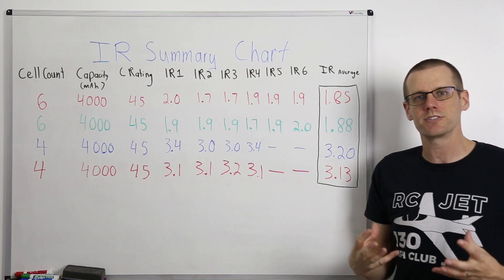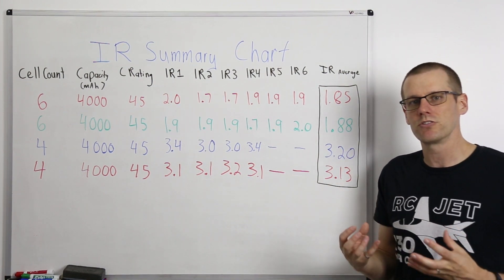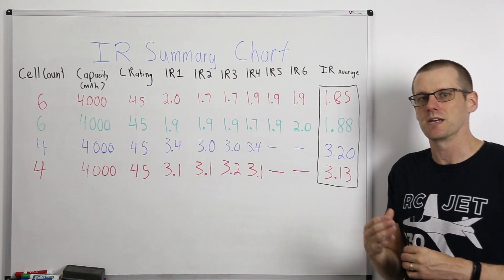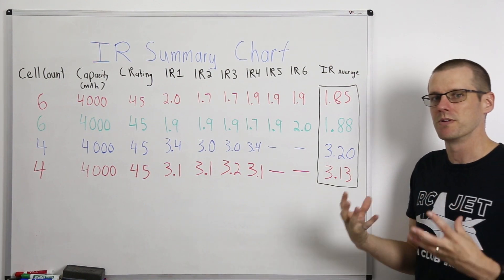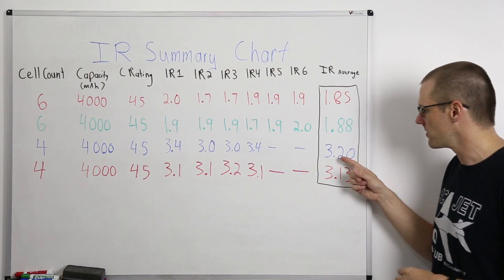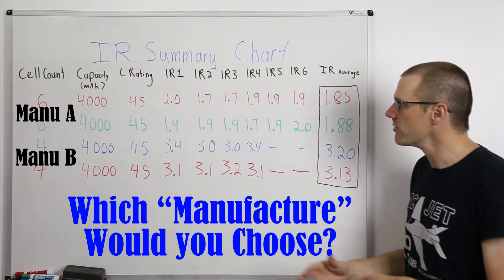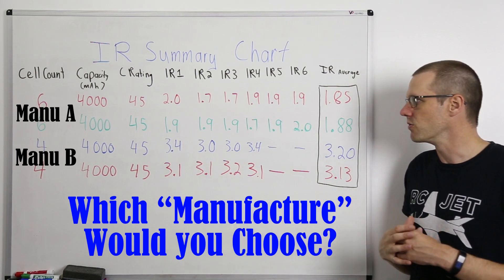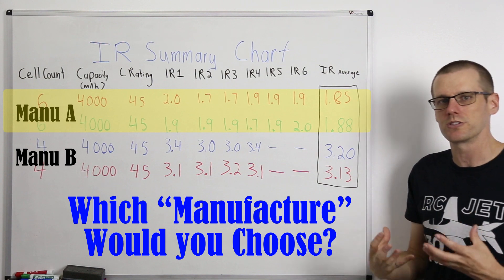Our first two packs have an average internal cell resistance of about 1.85 to 1.88 milliohms, and the last two packs have an average internal cell resistance of 3.13 to 3.2 milliohms. We can see a minor difference within each set and a major difference between sets. These two packs are used equally so they're not much different from each other, same with the bottom set. But when you compare both sets against each other — even though they're the same C rating and capacity — there's a significant difference. The cells with the lowest average internal resistance are obviously going to be the ones you'd expect to perform the best.